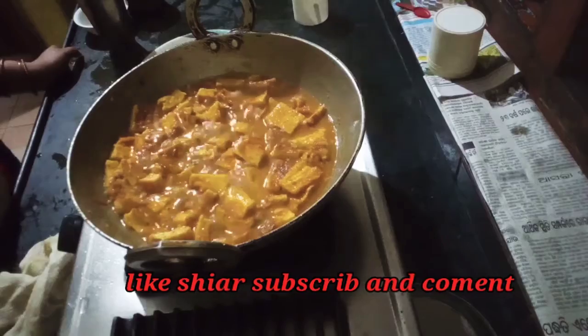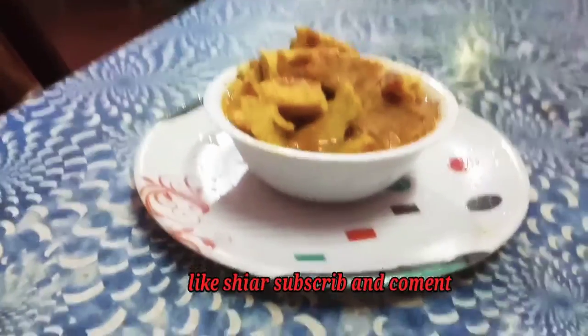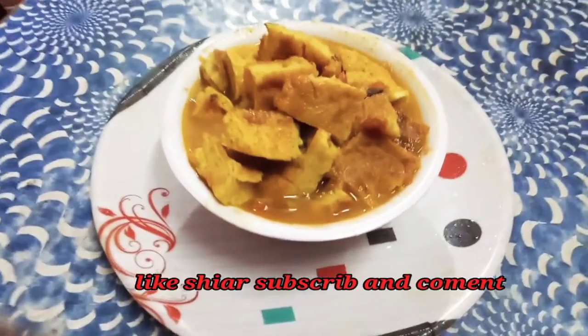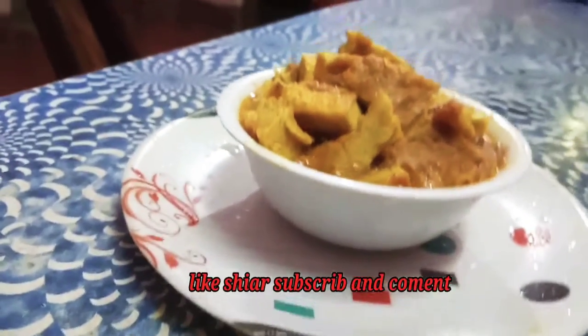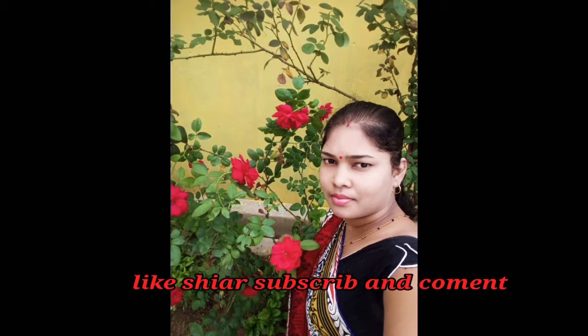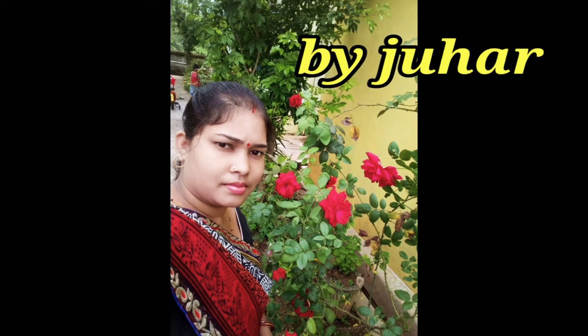Please, I will leave the video. If you like the video, please subscribe to the channel. Please comment on this video, please don't forget to subscribe to the channel. We'll see you next time.